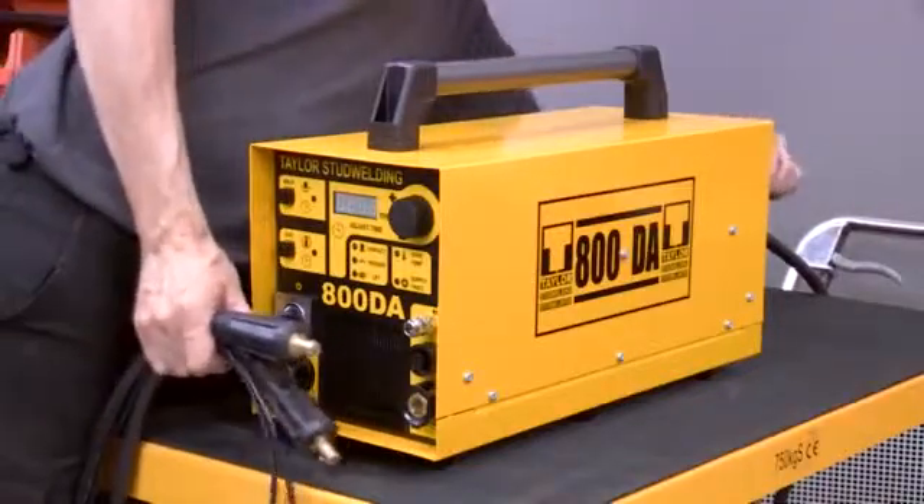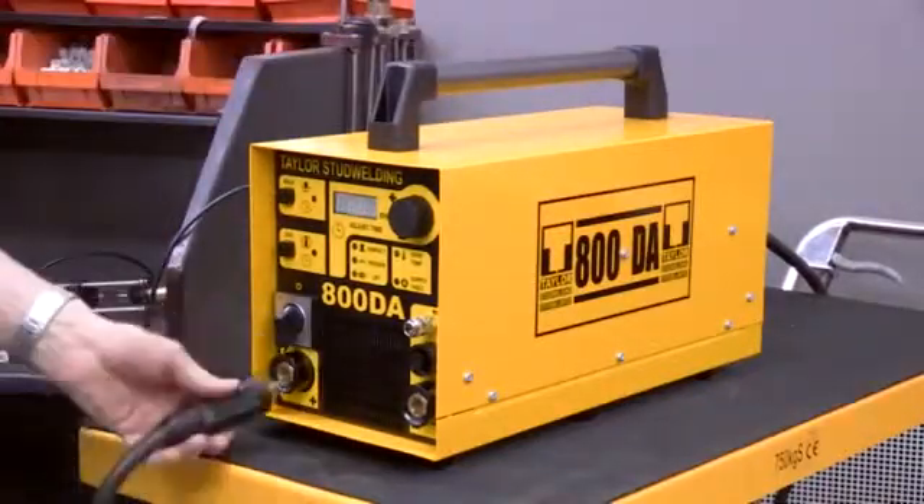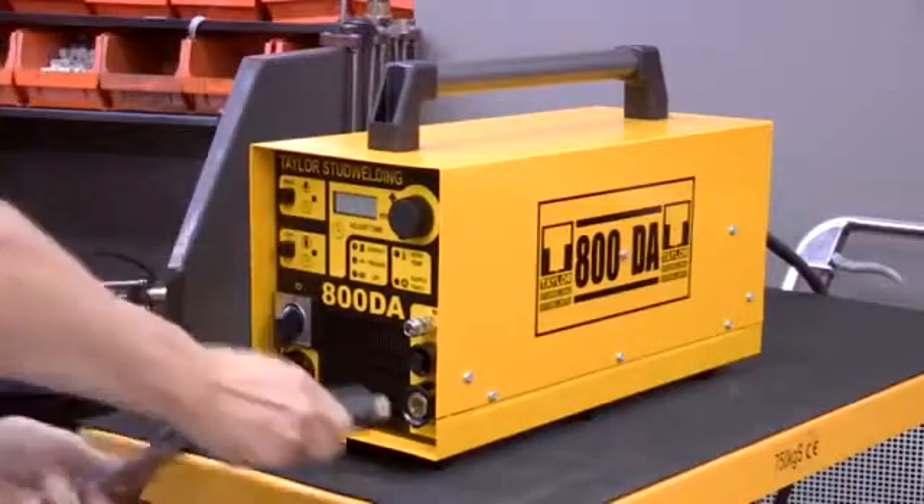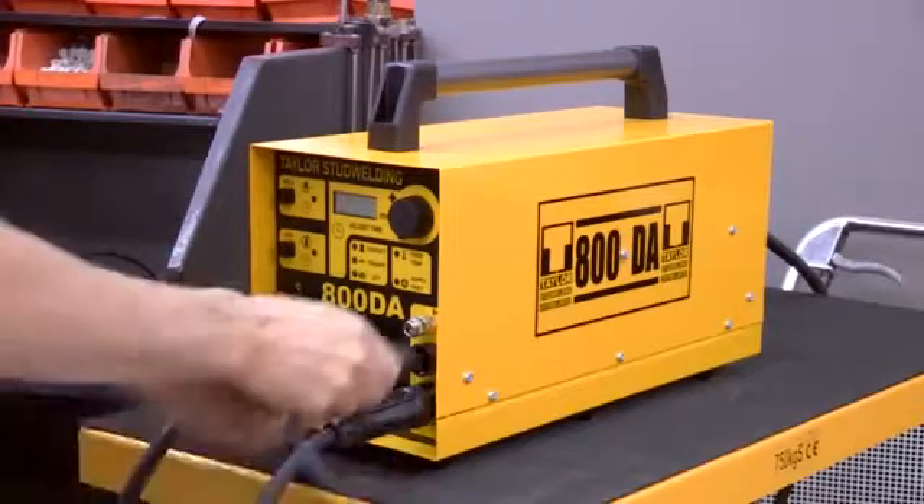Connect the shielding gas supply to the rear of the machine and attach the earth and pistol cables to the front of the machine. Note that the plugs are keyed to prevent incorrect fitting. Finally, connect the gas plug.